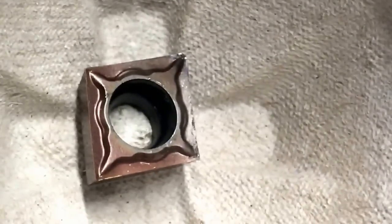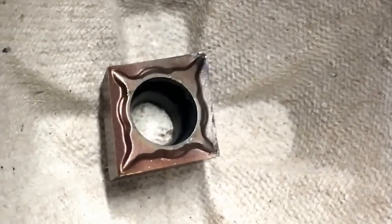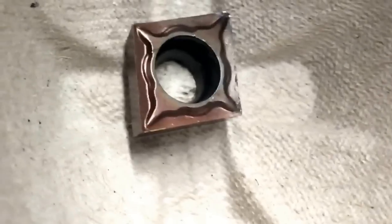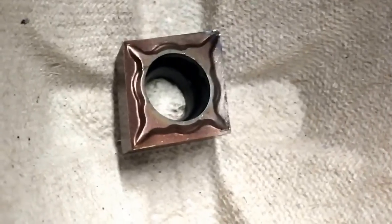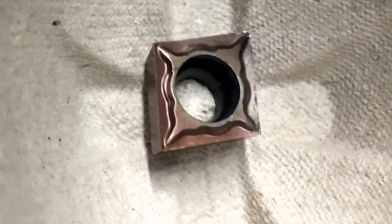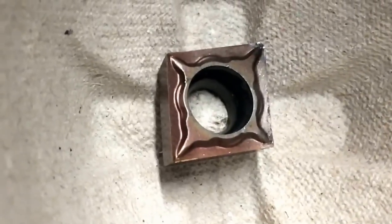Hey folks, just machining the fixture for the caps where I screw on to. I started working with some hardened steel — I've never worked with hardened steel before. This is a 440C that's hardened to 50 to 55 Rockwell C.